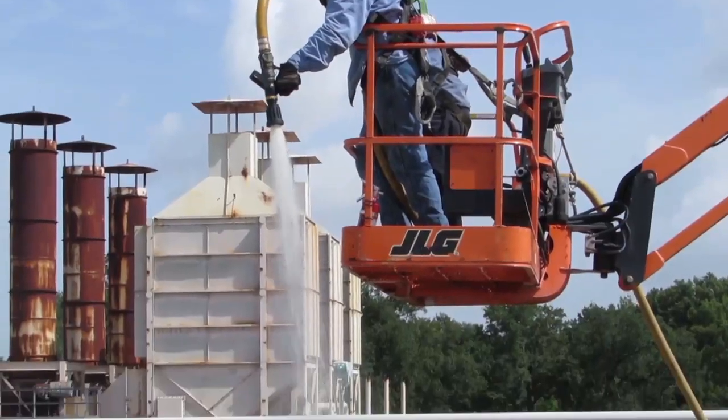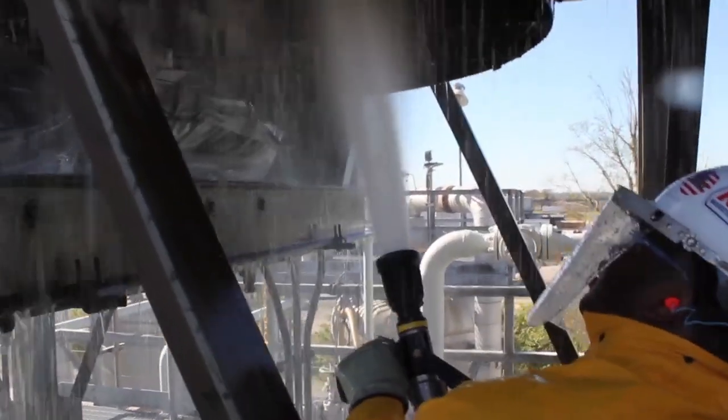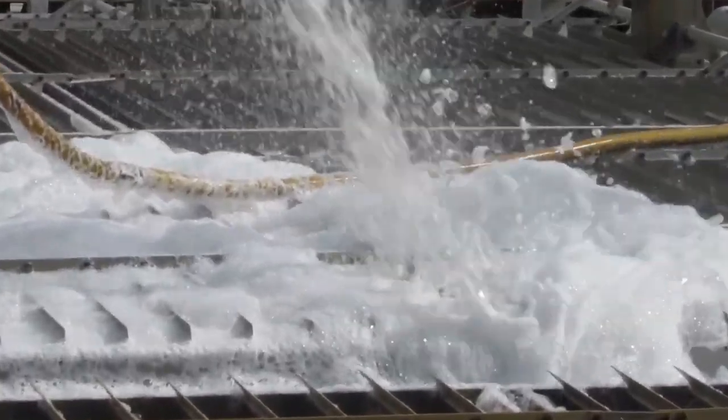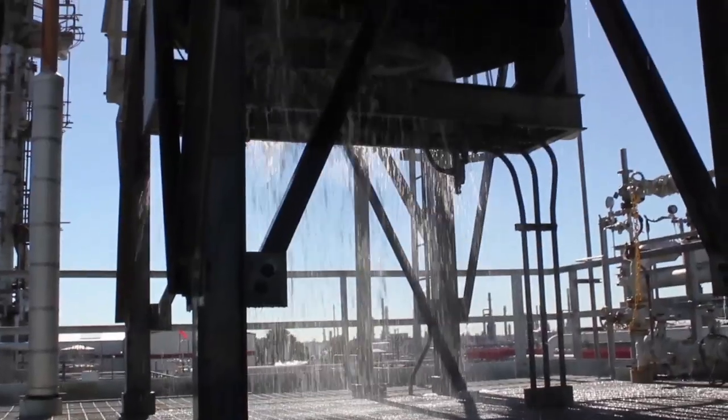Once a complete foaming breakthrough is achieved, the low-pressure, high-volume rinse flushes all FinFoam solution and debris to grade. FinFoam is pH balanced, biodegradable, and non-hazardous, so it won't adversely affect your waste stream.